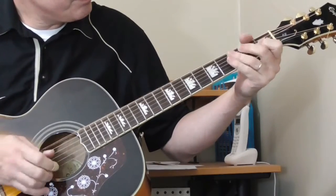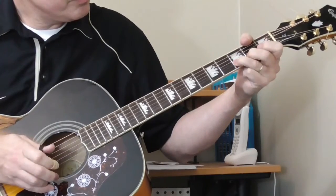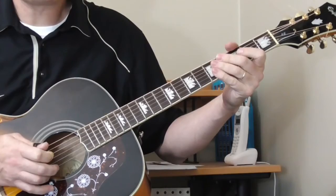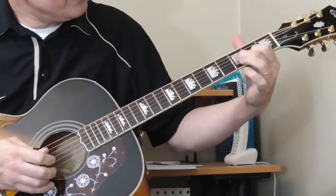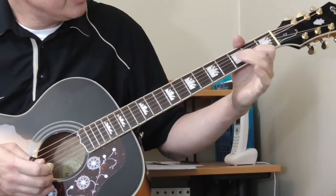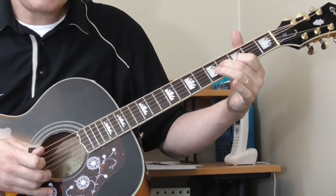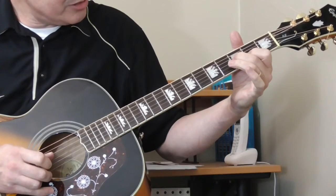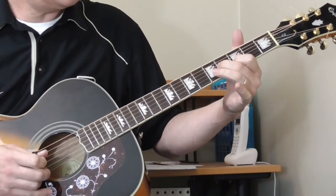And then he goes into this typical Lightning thing — we've done this before. With my first finger on the second fret of the second string, second finger on the third fret of the third string, and I'm sliding with the third finger, picking the third string and then the second string. And he kind of lets it hang there.